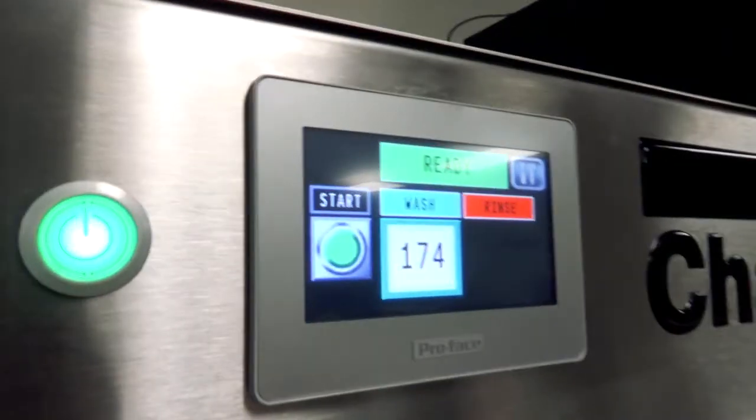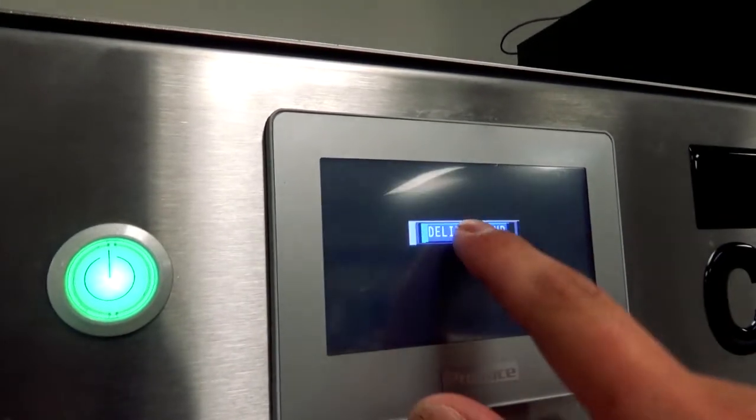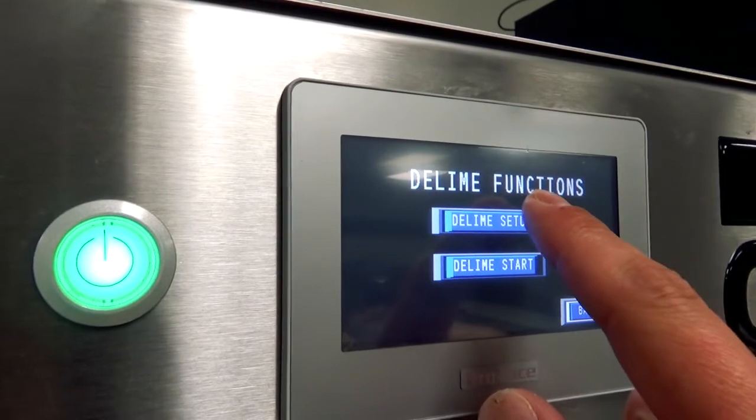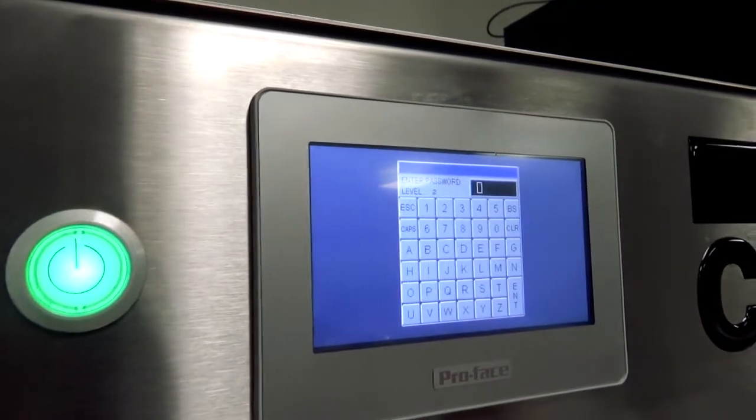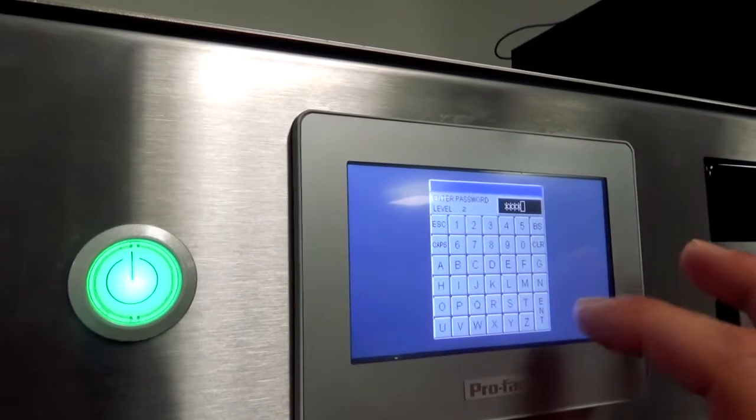The machine is all warmed up and ready to go. The first thing I'm going to do is hit the little wrench in the corner, then hit the de-lime button in the middle. We're going to go into de-lime setup and I'll need to enter the password, which is 7777 — write that down.